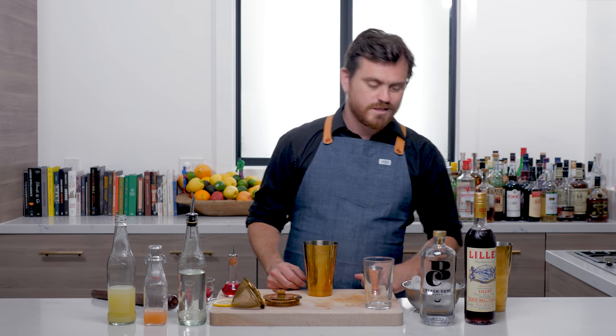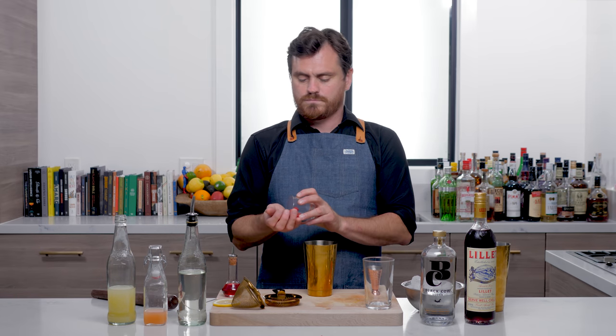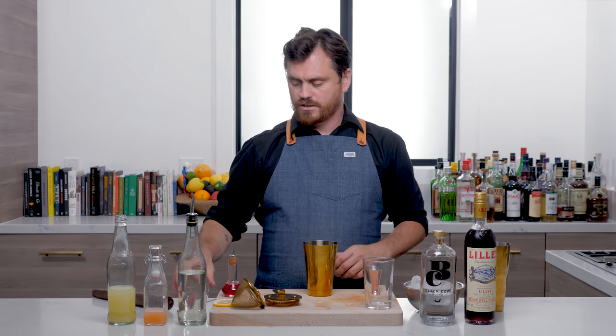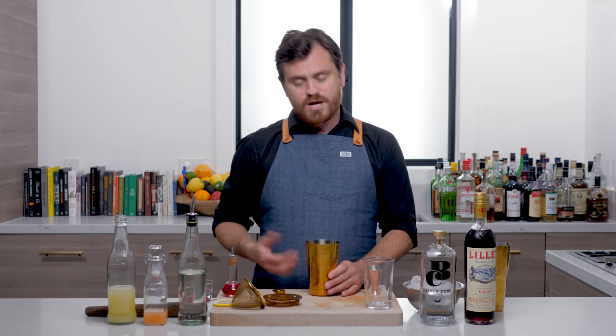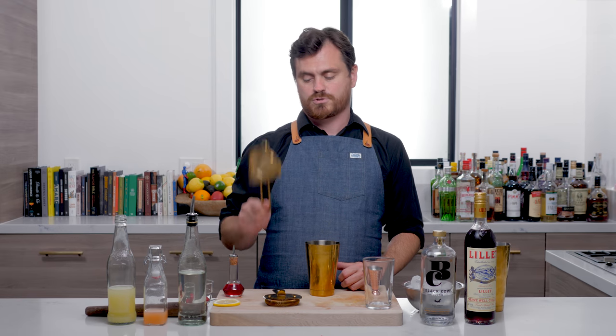It's a modern day cocktail, something that you could probably find on a menu now. First thing we're going to do is take one, two, three raspberries. This calls for raspberry syrup and if you want to use raspberry syrup, you absolutely can. But not everyone's going to make raspberry syrup, so I'm just going to do it with some fresh raspberries. That being said, you are going to want a double strain.